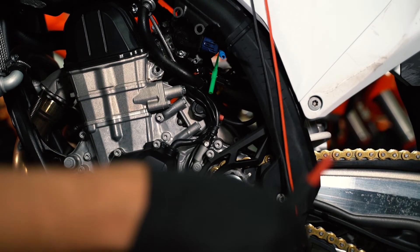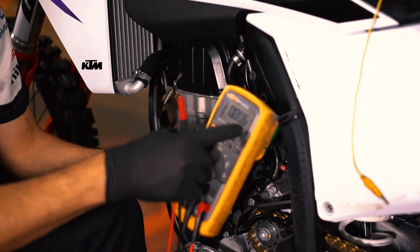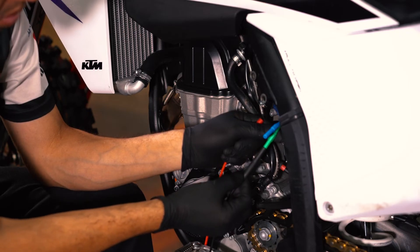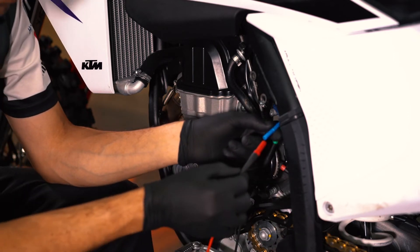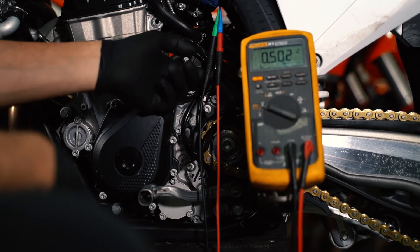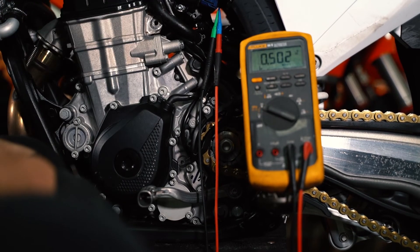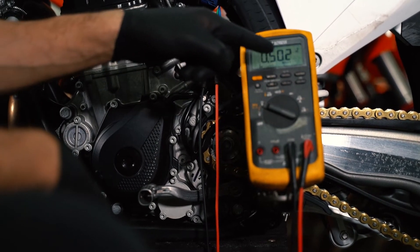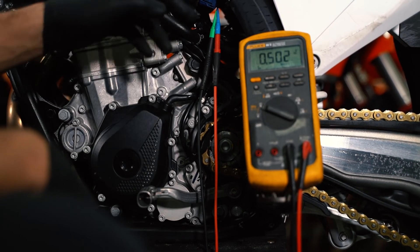Set your voltmeter to DC voltage on the lowest range that gives you three decimal places. Connect your black lead to the bottom wire, which is the black wire, and your red lead to the orange wire, which is the middle wire. As soon as you connect your voltmeter leads, you'll get the idle reading for the TPS — your throttle closed reading — which is 0.502 volts. That is KTM spec. This TPS is properly set.